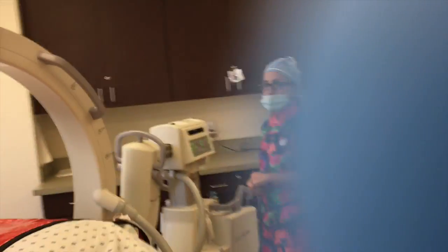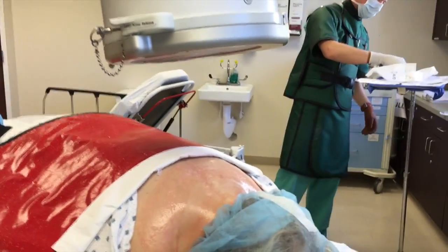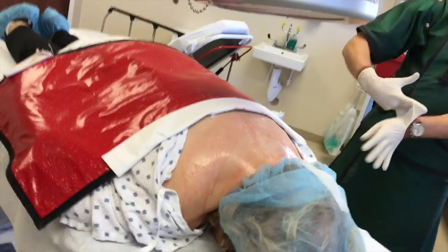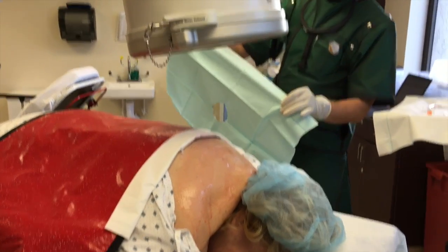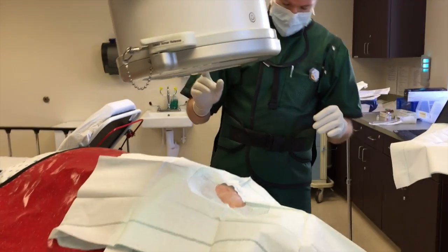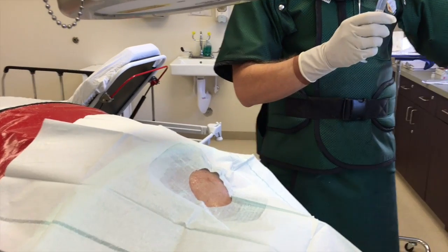This is a real-time cervical transforaminal epidural, both sides, bilateral. C4-5, bilateral. We do cervical epidurals very differently here than anywhere else in the nation, actually. We use a modification of the old technique. The old technique used a sharp needle — we don't. We use a blunt needle and we use a side port. The difference is we don't have to go inside the cervical spine, so the risk to the arteries inside the spine is very minimal.